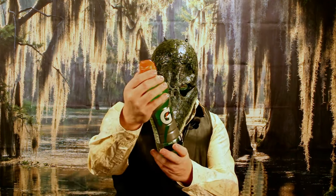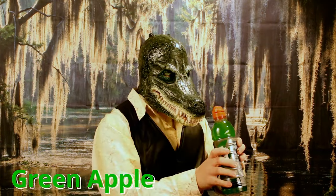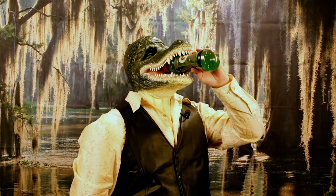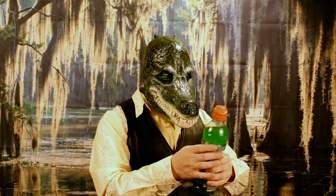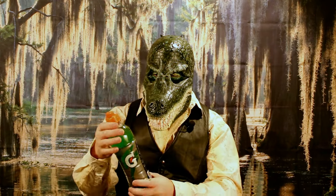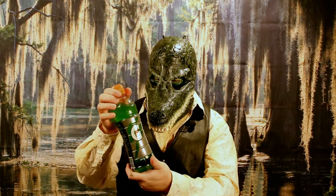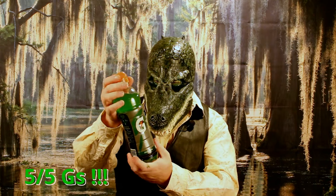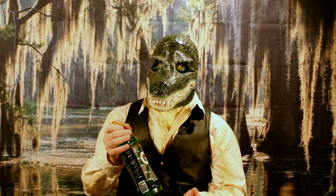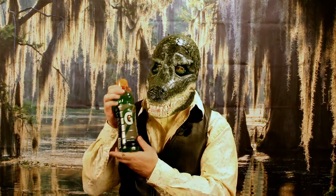Up next we have green apple. I wonder if this is going to be really sour. That's really good actually — I really like this one. It's got that little bit of sourness to it but it's got that watered down apple juice kind of flavor. This is actually pretty good. I'm going to rate this one five out of five G's — it's a little tart, it's got that apple flavor, not overly sweet. Apple juice is great but it's just way too sweet most of the time; this is nice. Hey, it's the best color!